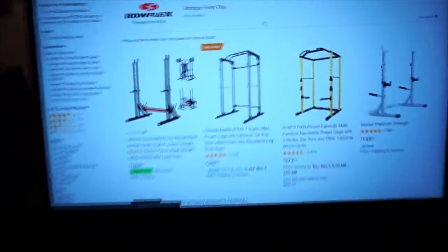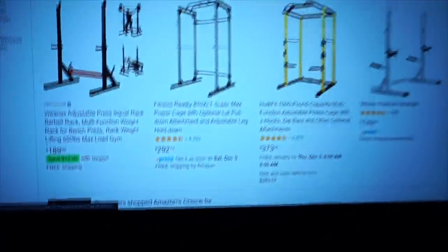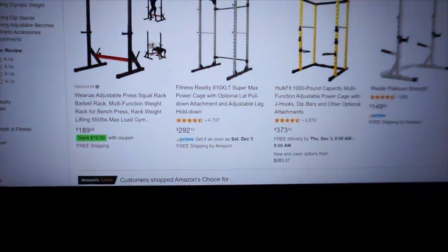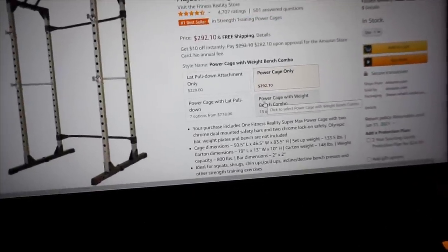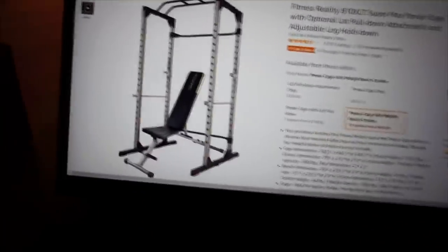In terms of the squat rack, pretty standard stuff — people are probably cringing that I'm getting a squat rack on Amazon. It's going to do what it needs to do: hold my plates while I squat. I'm not looking for it to be fancy with gold rings and diamonds on top, just get the job done and come to my door. I'm going to go for the most basic one — it's the number one best seller, so we'll go ahead with that.